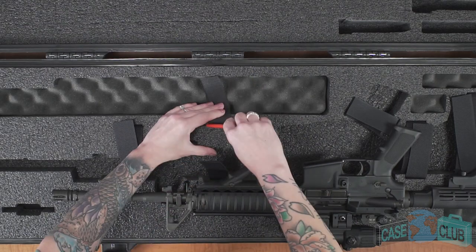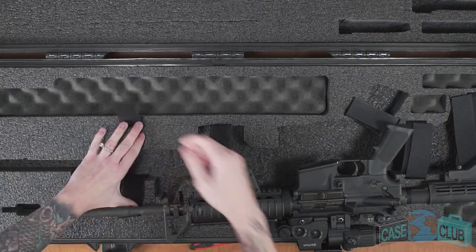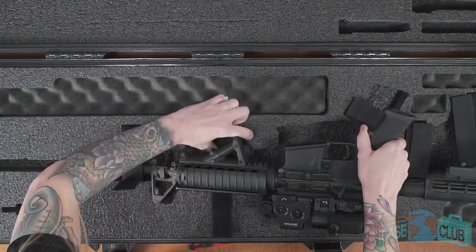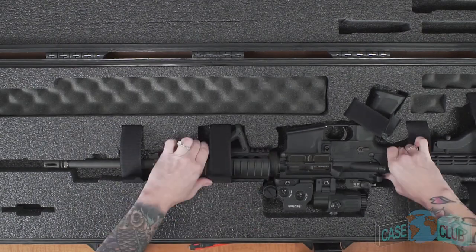If your gun does not have a certain accessory then leave the foam perforations in place and you won't even be able to tell that they're there. They're cut in a way which won't tear if not in use. Please note that this case will not accommodate side detachment or larger bipods.